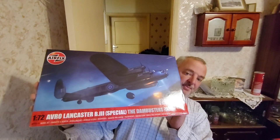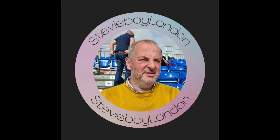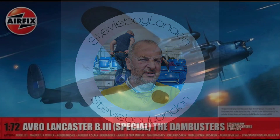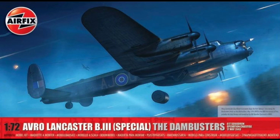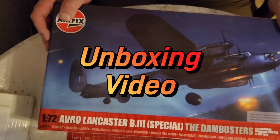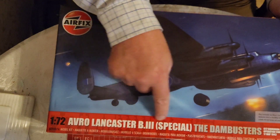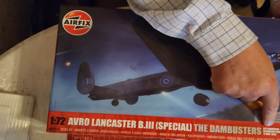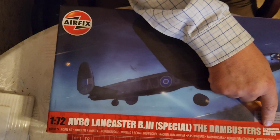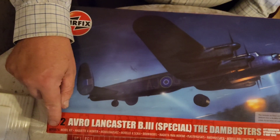Welcome guys, right, shall we open this? Why not. Okay, right here on Stevie Boy London. Here we are - this is the unboxing video for the Avro Lancaster B Mark III Special, the Dambusters of Number 617 Squadron, Operation Chastise, 17th of May 1943.